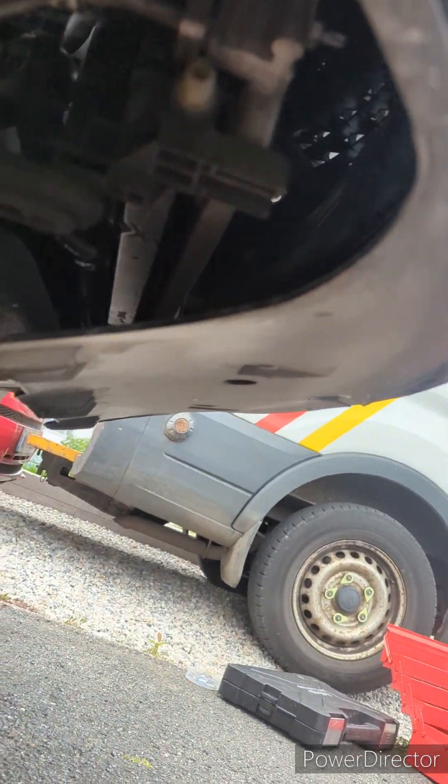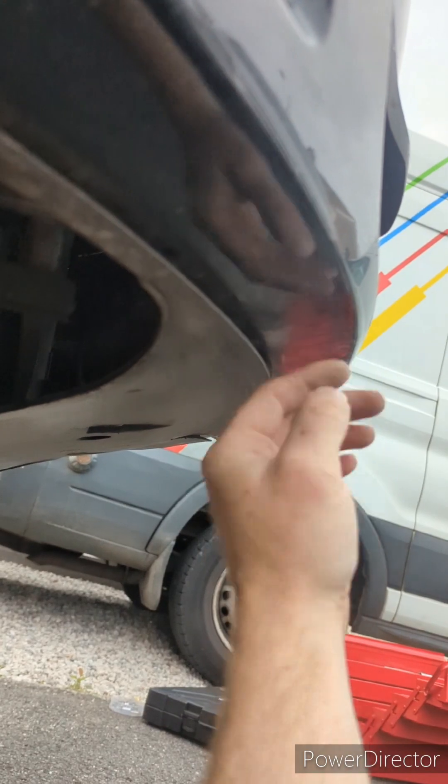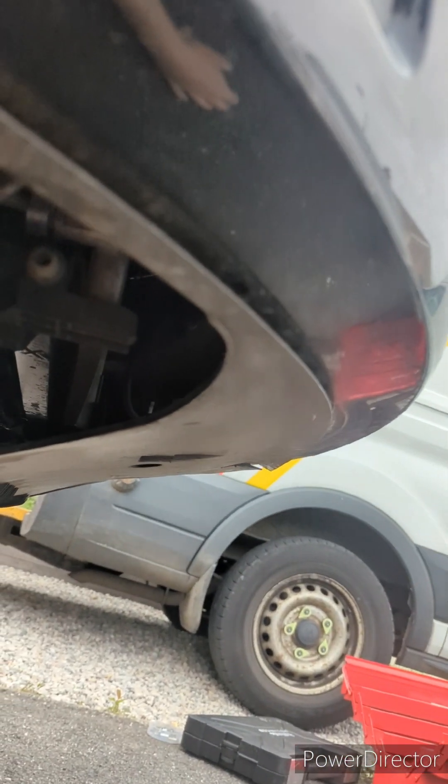Weirdly, this isn't a tray that detaches — it's actually molded as part of the bumper, which is a bit annoying.